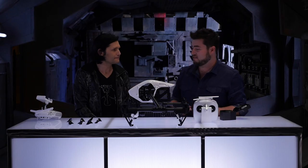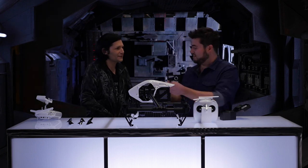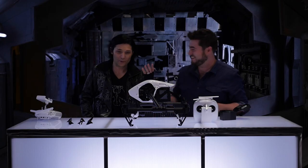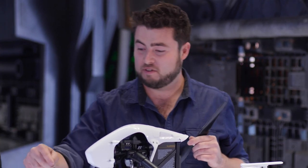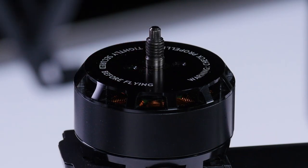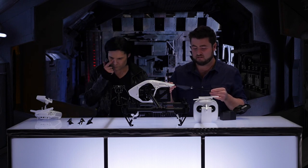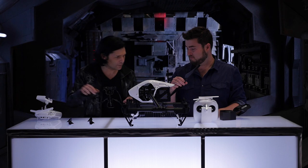If you look at our motors, you want to match the silver props with the silver threaded tips on the motors. So we have silver and then some are black, and you want to match that up. It's subtle, but important.